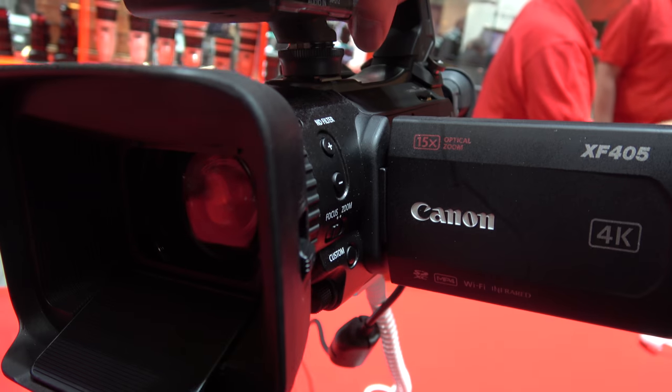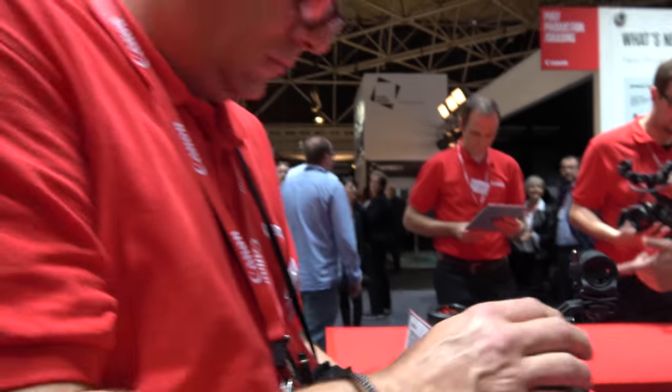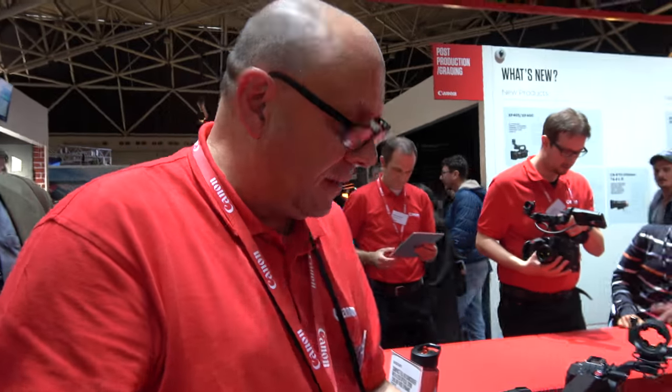Here we have the Canon XF405 and the Canon XF400. My name is Paul, and I'm the product specialist for ProVideo and Cinema EOS for Canon Europe.